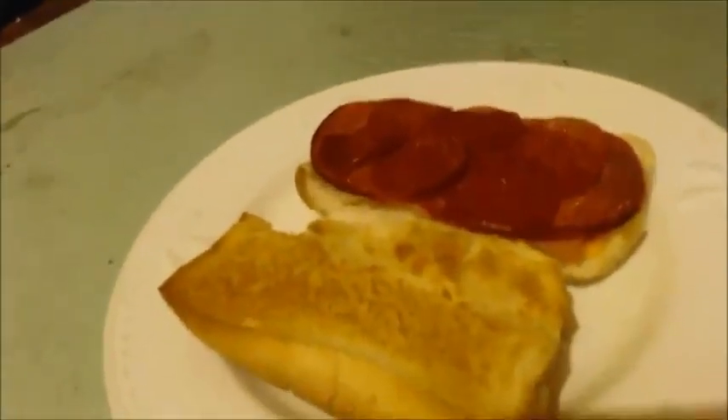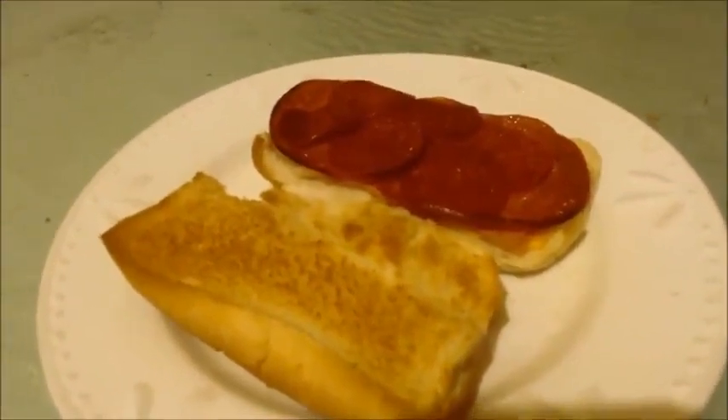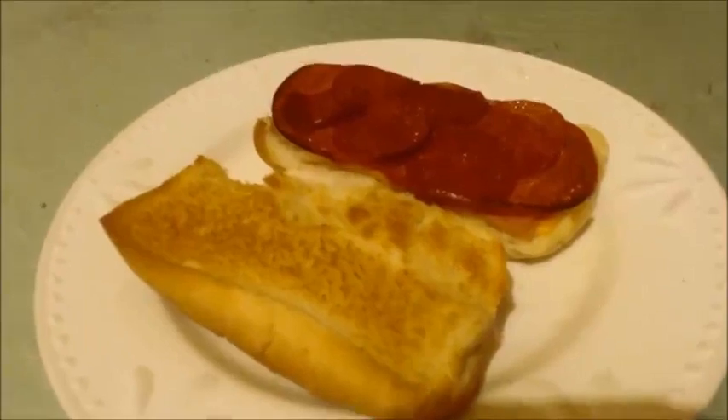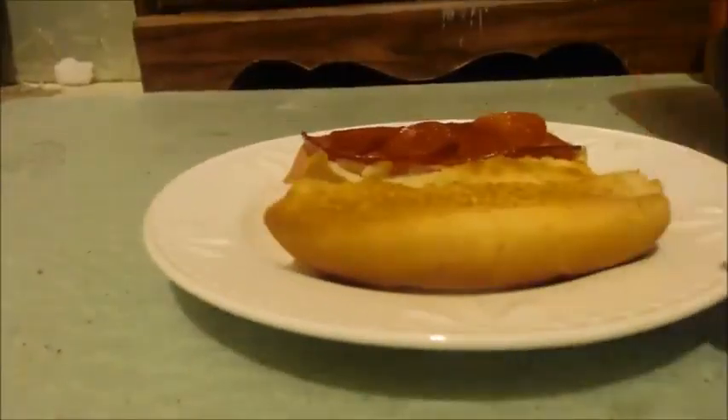Okay, now you can see I got a nice golden brown. I like it not too hard on the outside and crunchy on the inside, so that's why I broil it. But if you want it cooked more, you can preheat it more or bake it for a bit and then broil it — depends on your taste. Anyways, I got it out.